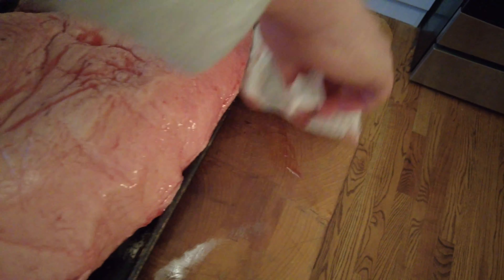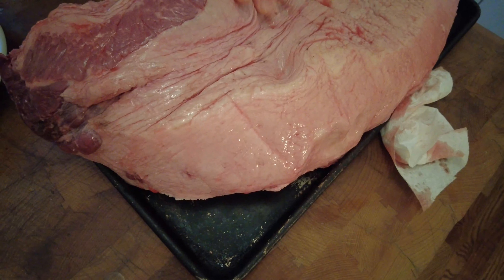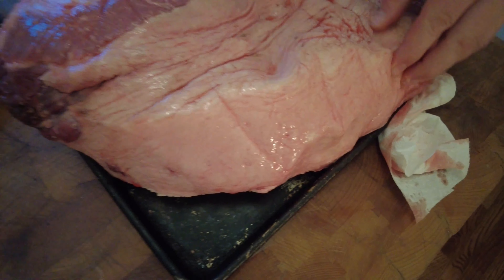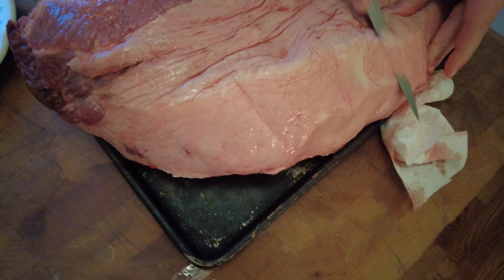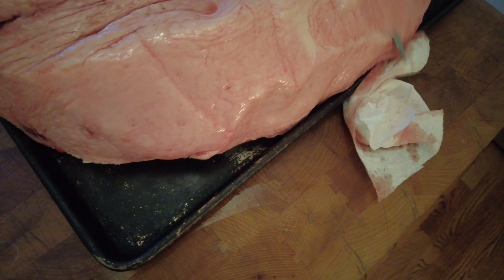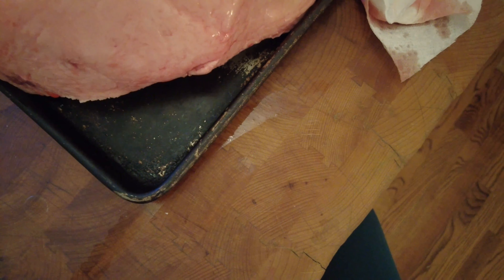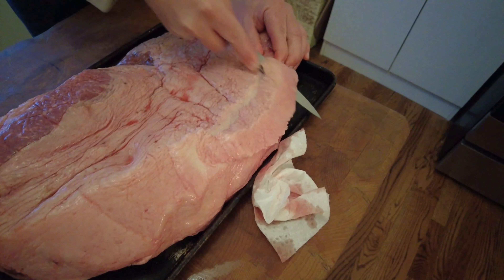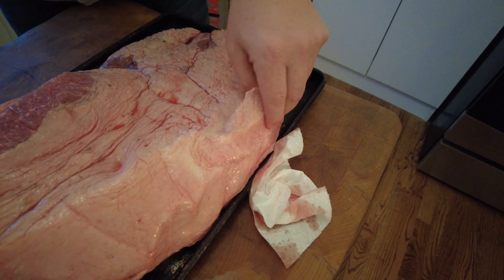Pull that up a little bit so you can see all the fat here. I try to trim a little bit off — these are usually pretty good from Costco so I don't trim off too much. The fat is what keeps everything moist as you're cooking it for an extended period of time.